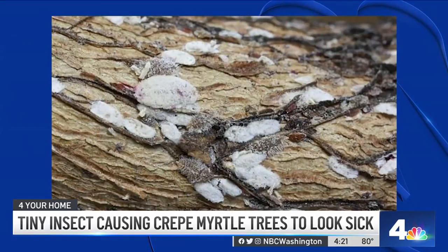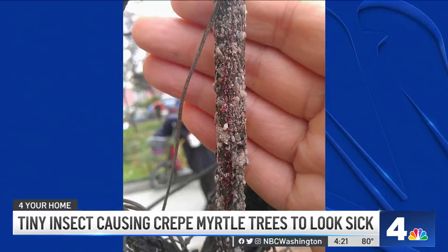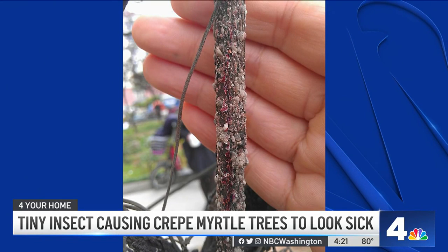In heavily infested trees, you can basically trim off those branches that are infested. You want to either burn or dispose of the waste. You don't want to put it in your compost bin, and you don't want to put it out for leaf or litter pickup in your municipality or county.